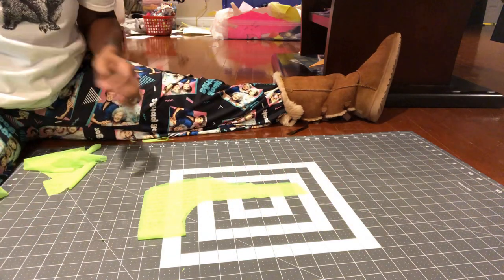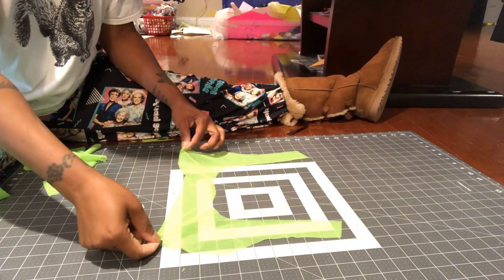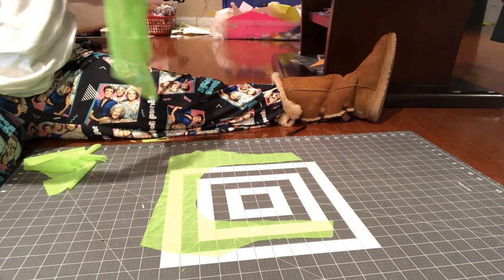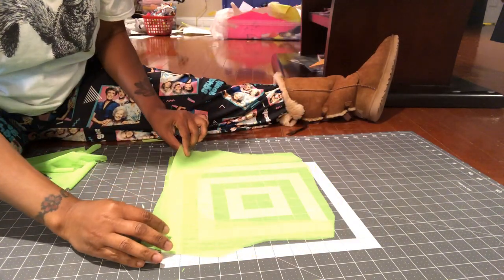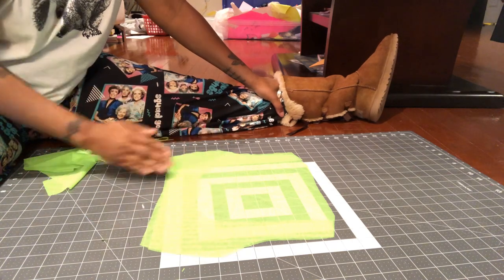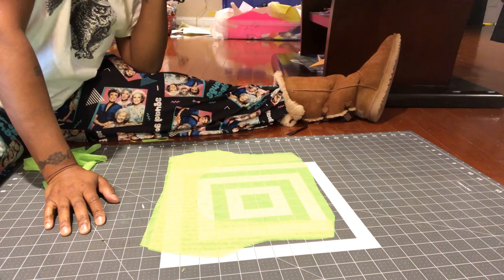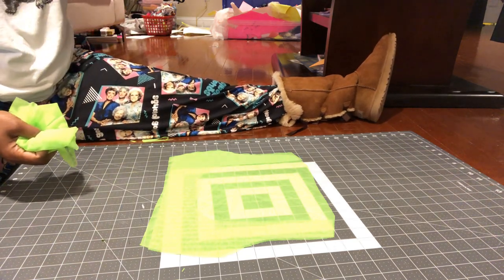So now this piece is down. That's the front and this is the back. Now all I have to do is serge it together — and you guys, even if you do not have a serger, you do not need a serger in order to complete this outfit. You can make it without a serger.